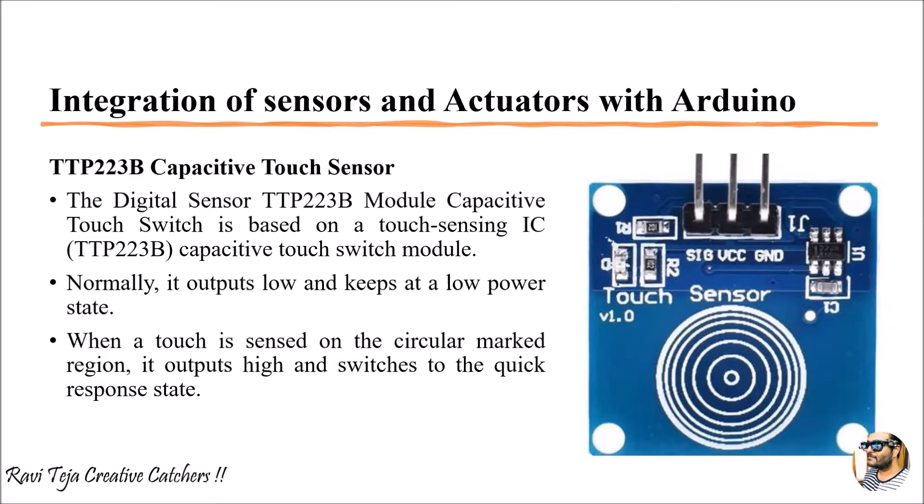Whenever a touch sensor is touched, it will move the servo to a particular 90 degrees. And again, if you touch that particular touch sensor, it goes back to its original position.